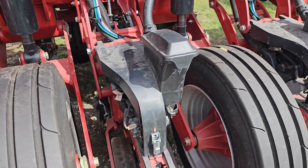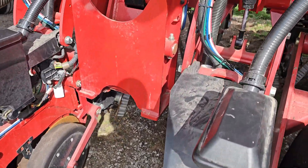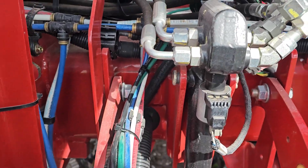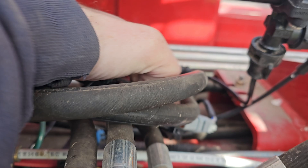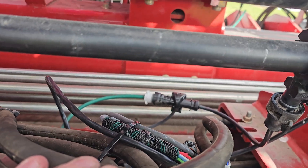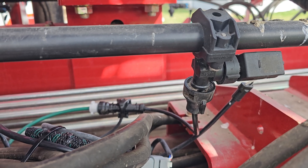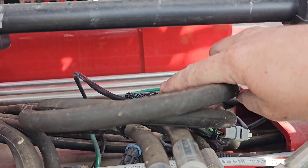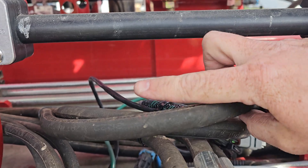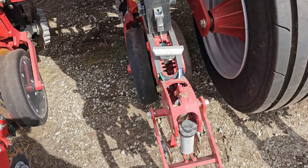I went ahead and did one row just to make sure the mock-up was going to work, so you can see how it goes. I've got our extra cable put in right there, and there's our FlowSense. We just have a short stub liquid line coming out of it going into there, and then our totally tubular line on the outside, and it just goes down to our boot.